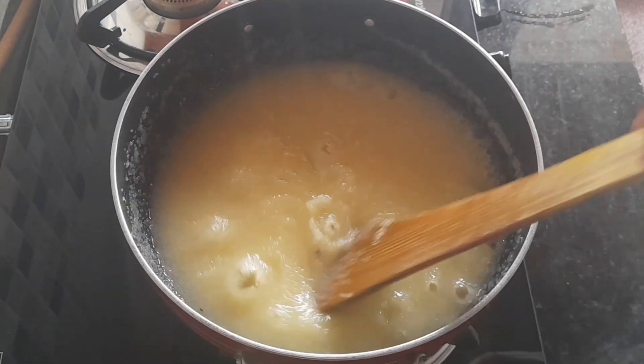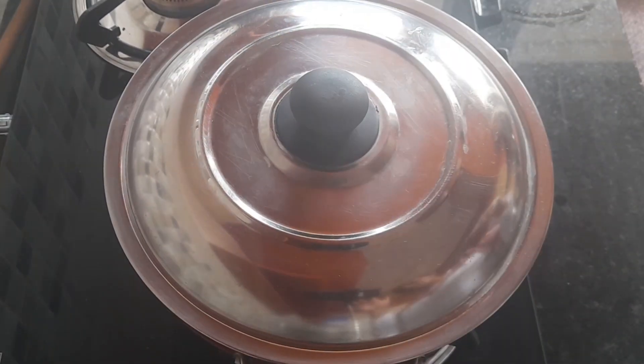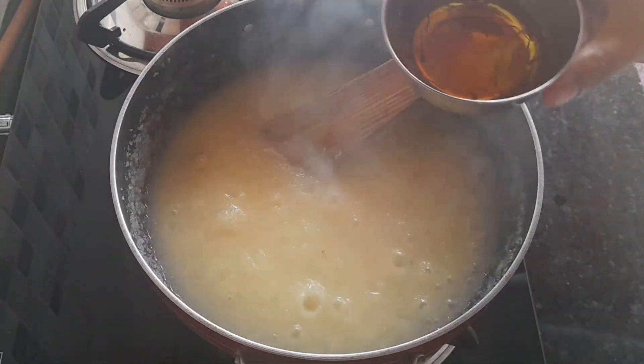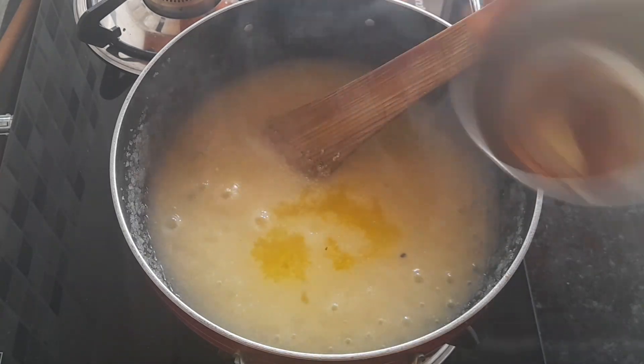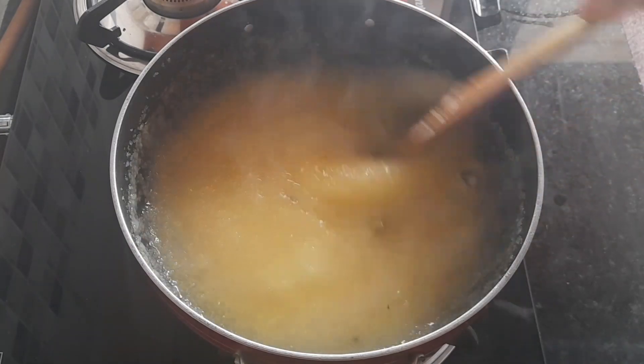Mix it for 2 minutes on a high flame. The sauce uses a nice oil. Now we have 10 minutes with the saffron, and the sauce is a nice oil.